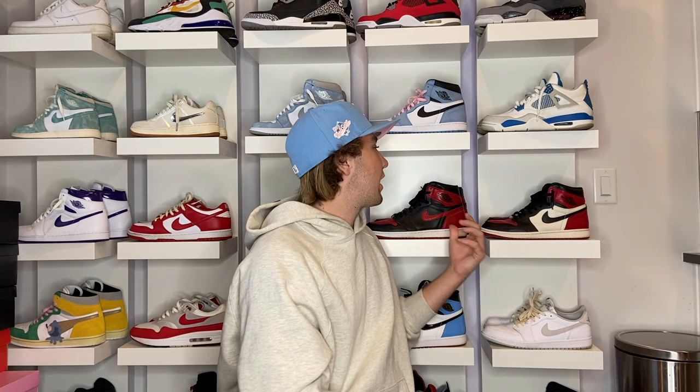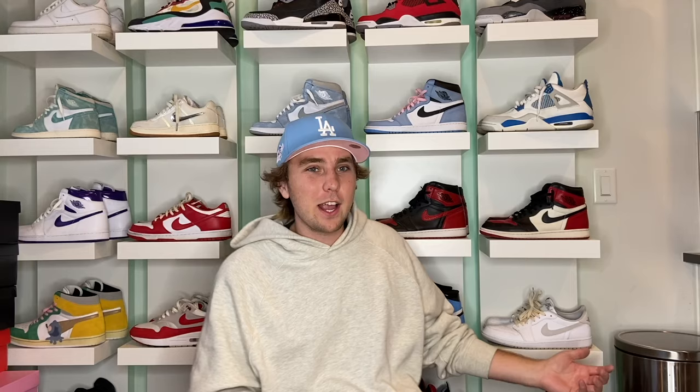Next item under a hundred dollars is LEDs. I know LEDs are very overplayed right now, but you can get them for under twenty dollars depending on the length. The ones we have are about thirty bucks. They look best when tucked behind things — we have some behind our TV so you can't see the strip but it's glowing. My sneaker shelves have LED strips behind every single one, plugged into the wall — it just looks super clean and modern.